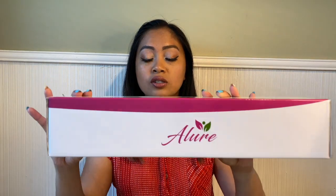Hi guys, welcome to my YouTube channel, it's me Grace. I hope you're all doing well. For today I'm gonna be doing an unboxing video from this company called Allure — it is called the Allure Three Barrel Curling Iron.